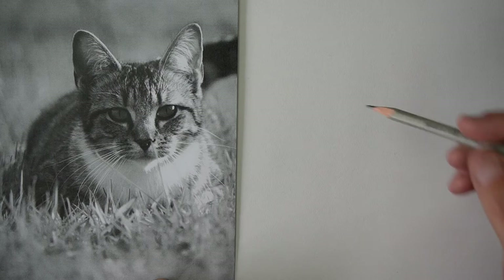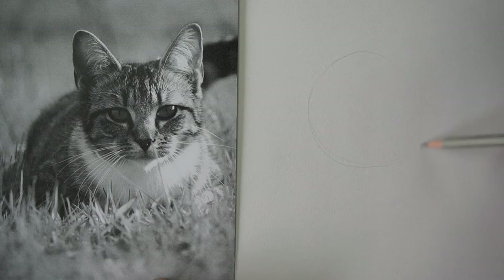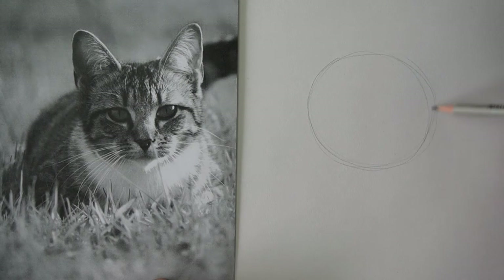The first thing I'm going to do is start off with the shape of the head. I've got kind of an oval type shape like this — that's that shape there in the picture. Hopefully you guys can see that alright on my screen.